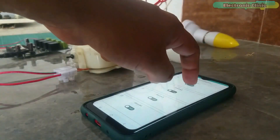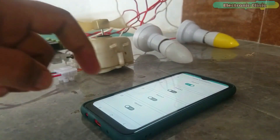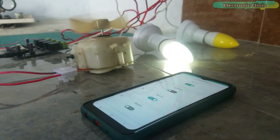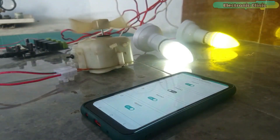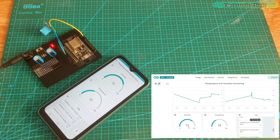In my second tutorial, I built a home automation project using the same ESP32 module. I controlled 220 volt AC light bulbs and a fan using my cell phone and computer. So if you want to control AC or DC loads using relays, then you should definitely watch that tutorial.